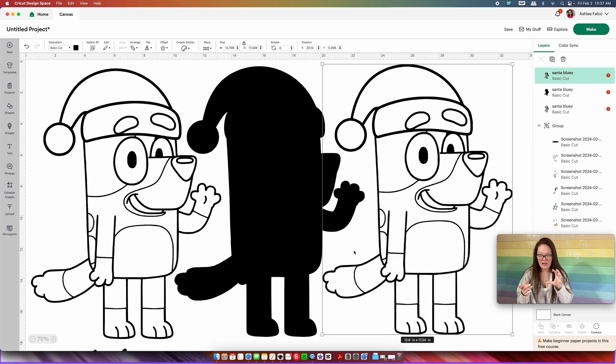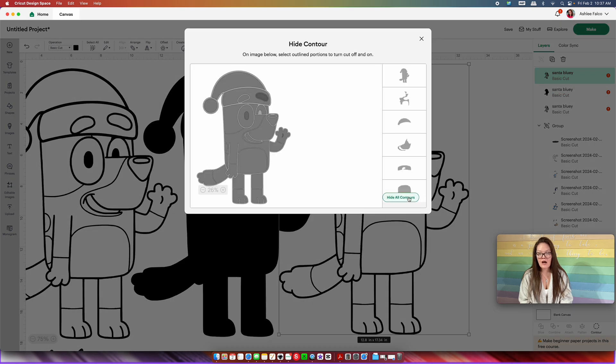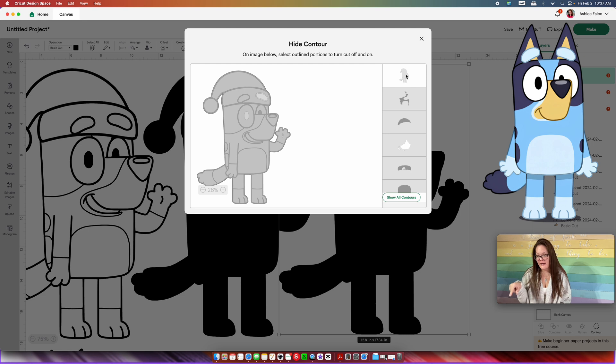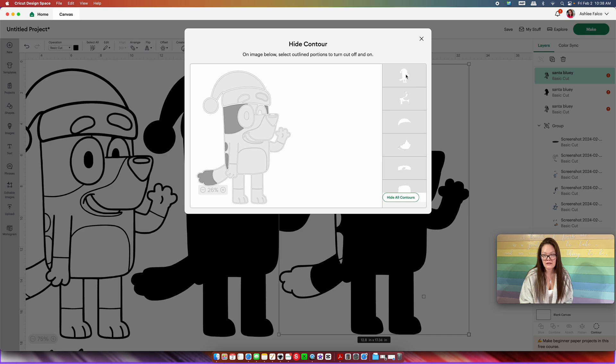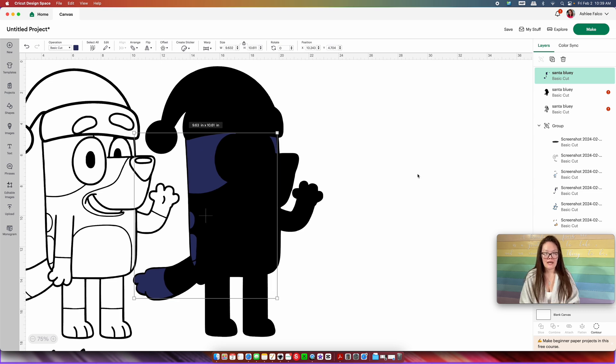Clicking on our coloring page, we're going to copy and paste and drag it over. What we're trying to do now is isolate the colors of bluey. Clicking on the copy, I'm going to come into "Contour" and press "Hide All Contours" — everything but the very back piece is going to be unchecked. Bluey has dark blue in him, so I'm going to start with the dark blue. I'm going to click on the pieces that are going to be dark blue — his face, his dots, and the base of his tail. When I have that done, I'm going to click the very back black piece so it goes away, then click out of the contour box. That is what the navy blue is going to look like. We want to change this over to navy blue and drag it on top of the black back piece.